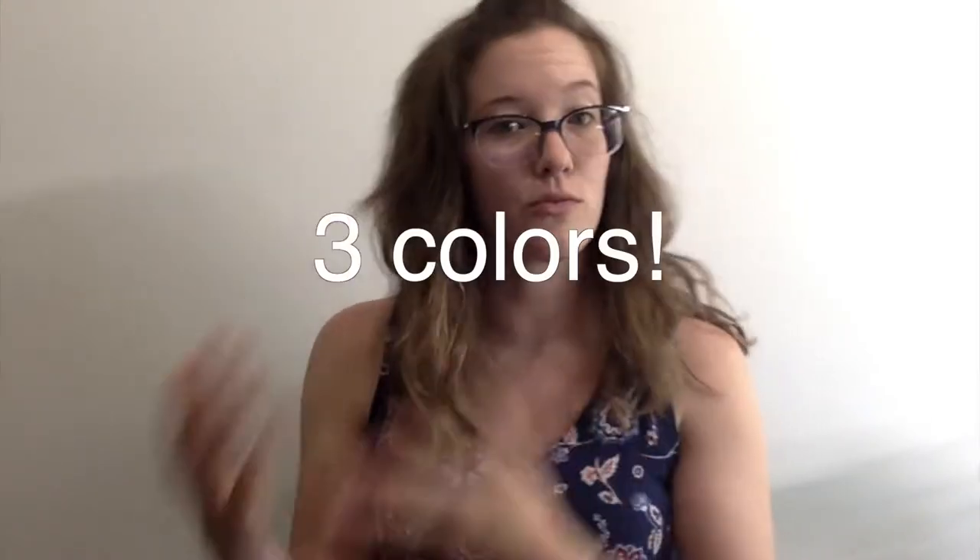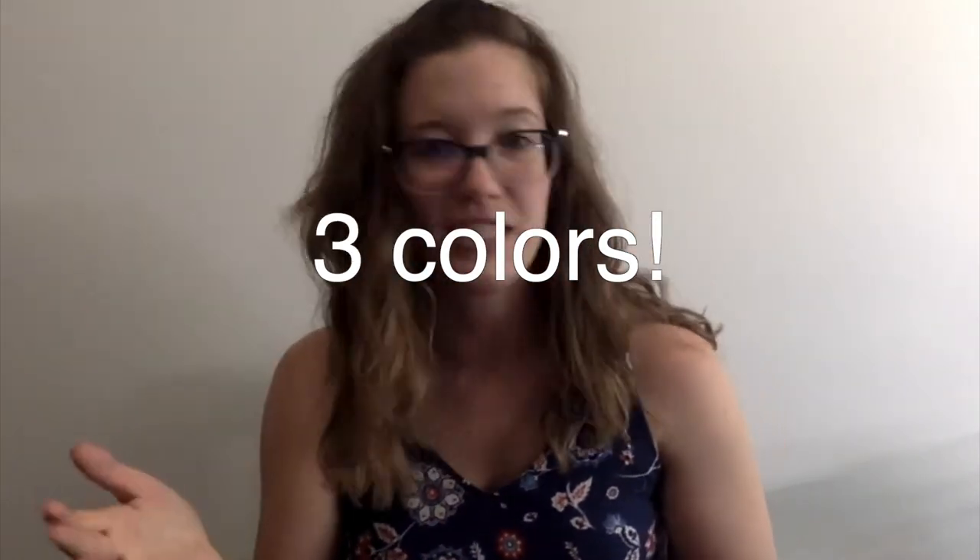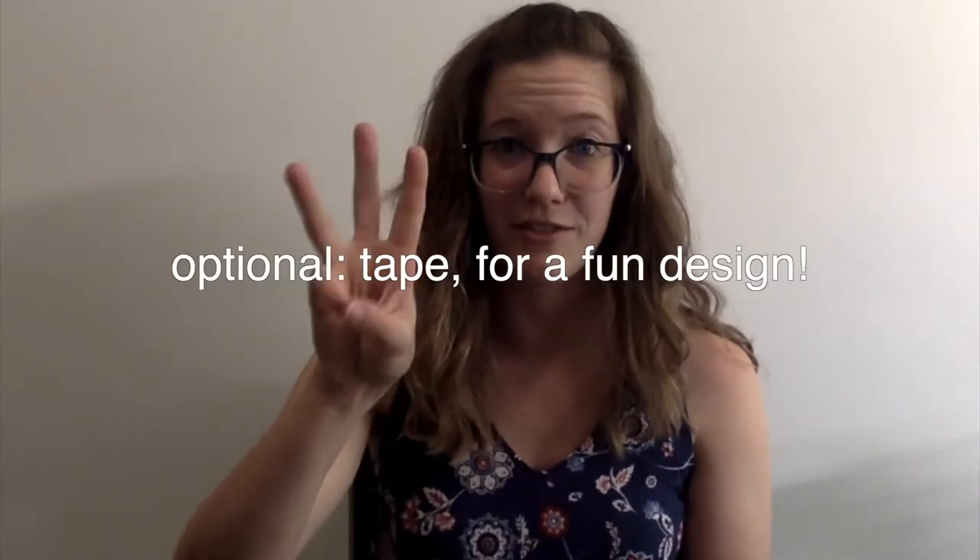The next thing you need is three colors. Those could be three colors of paint, three different markers, three different colored pencils, or three different crayons. Whatever you have around the house, just make sure it's those three different colors.